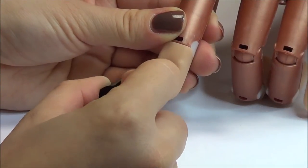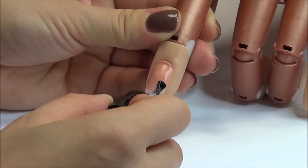I've already prepared the nail, applied and shaped the tip, and now applying the acrylic primer.